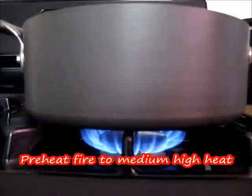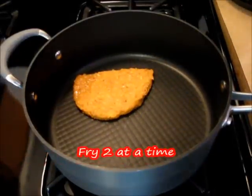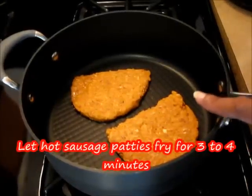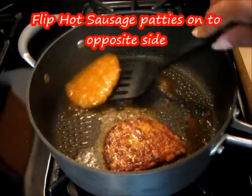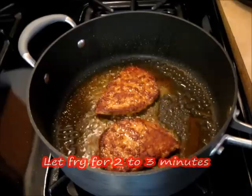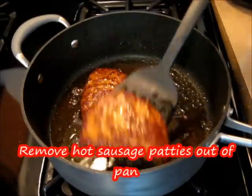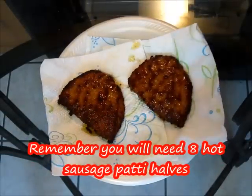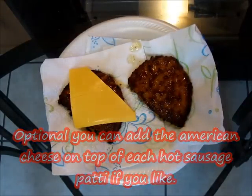We're going to preheat our heat to medium-high and add our hot sausage patties. Let these fry for about three to four minutes, then flip our patties over to the other side and cook for about two to three more minutes. Our hot sausage patties are now done. Turn the heat off, remove the patties, and place them into a serving dish with napkins lined underneath. You're going to do about eight of these total. Optionally, you can add a piece of cheese on top of your patties as well.